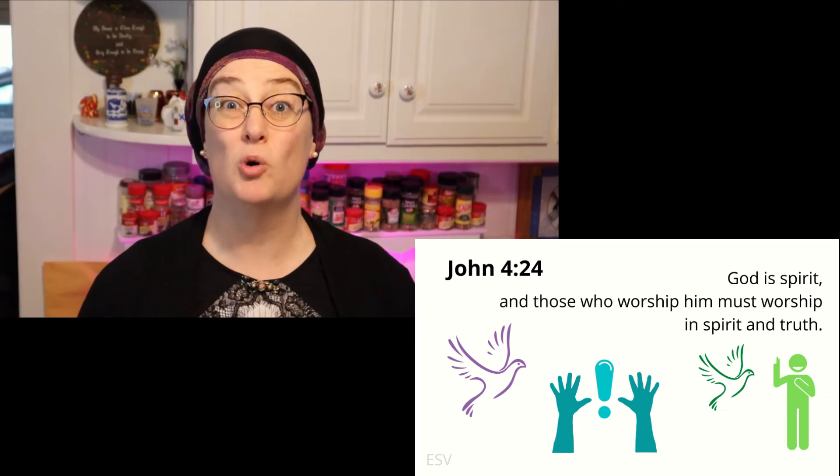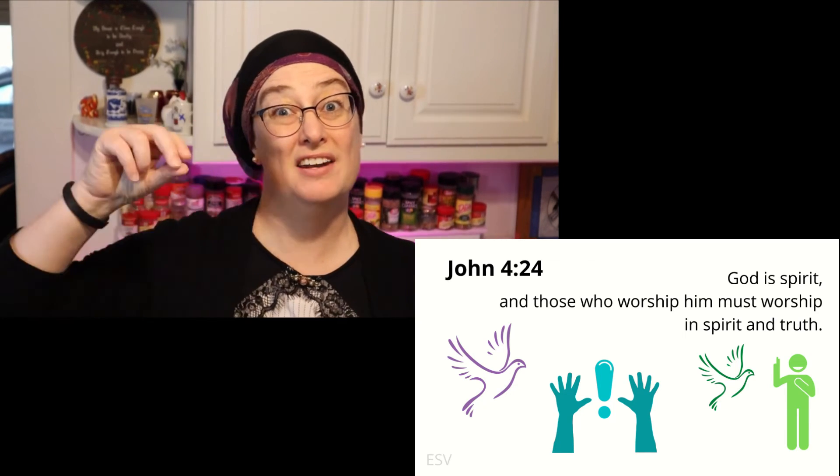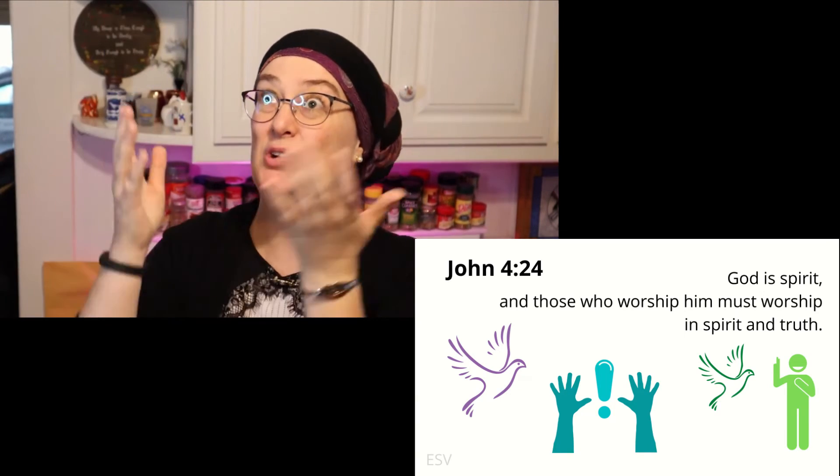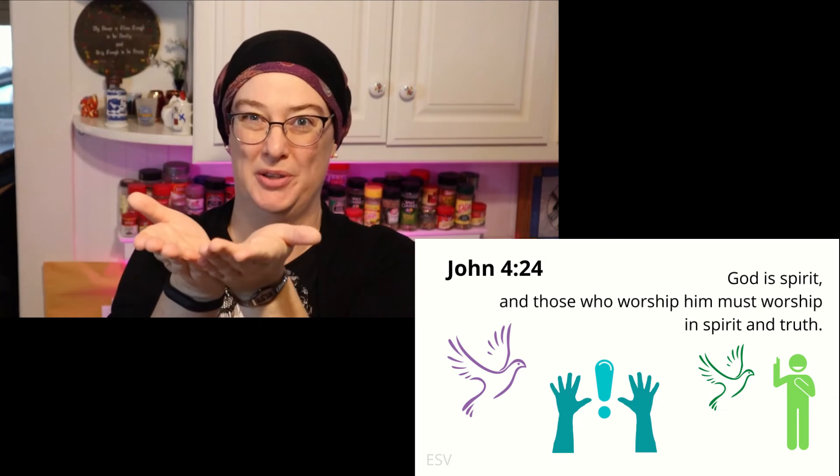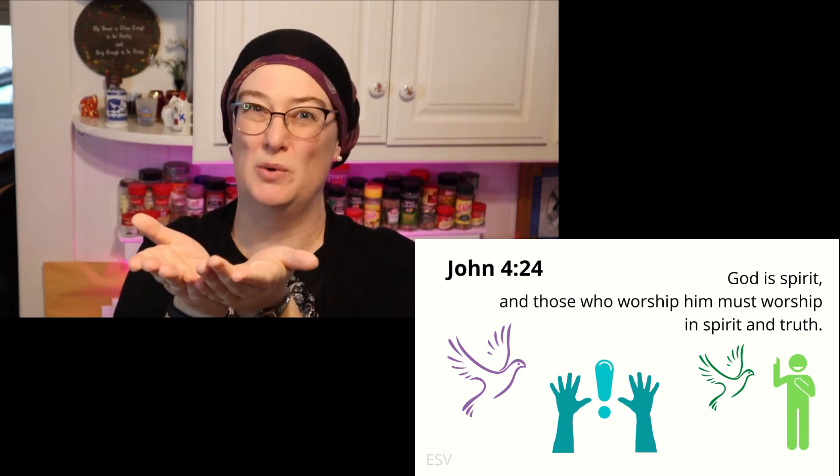Attention. John 4:24 — start. John 4:24 — God is spirit, and those who worship Him must worship in spirit and truth. John 4:24.